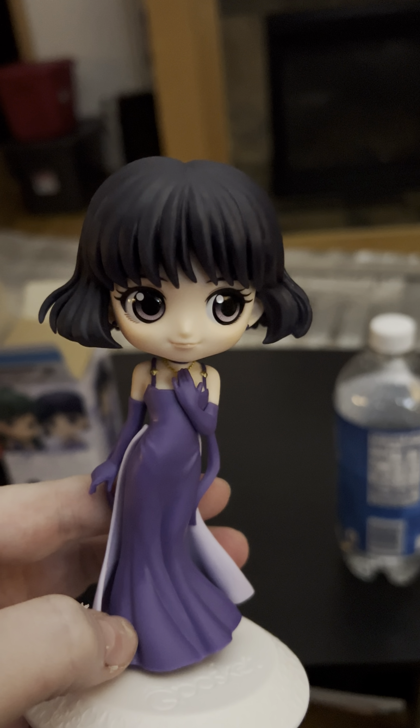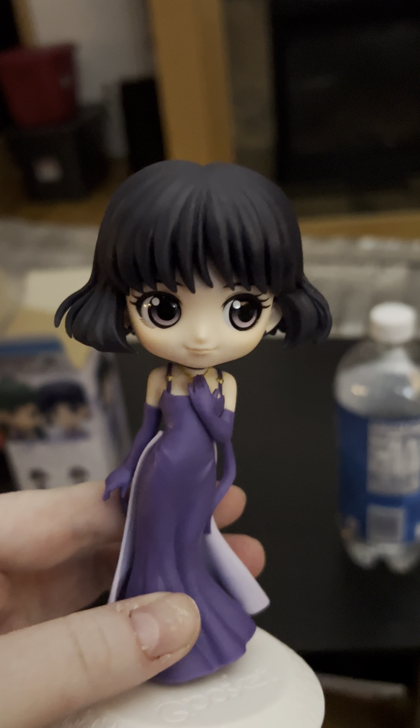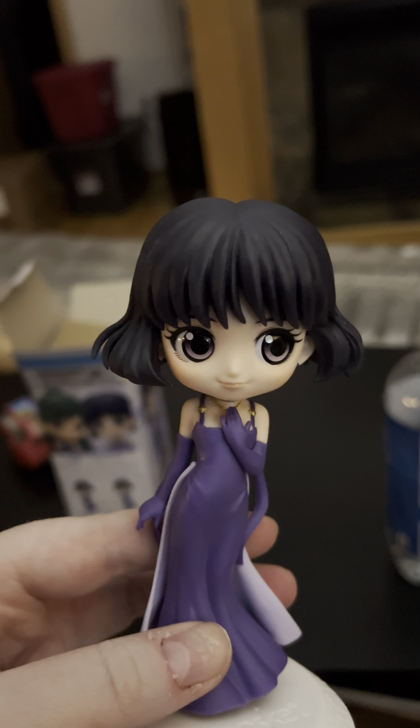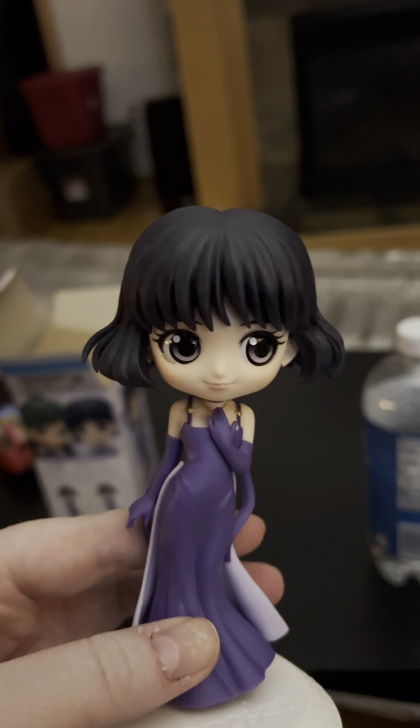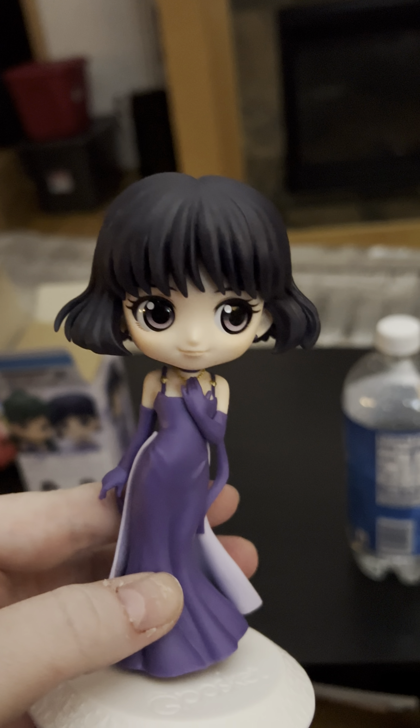Hotaru here is a little bit smaller than I expected. I think that's because the other one I have — Chibiusa — her head is just so ginormous with her odangos and hair that I was expecting something different than what I got, but that's okay.